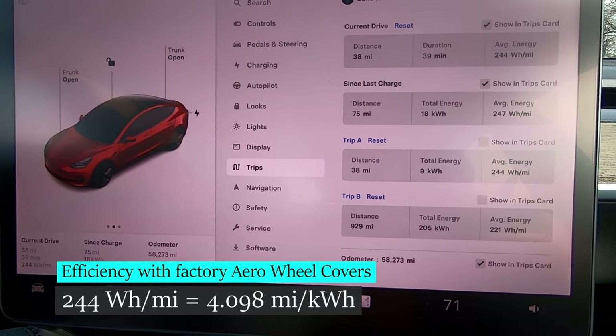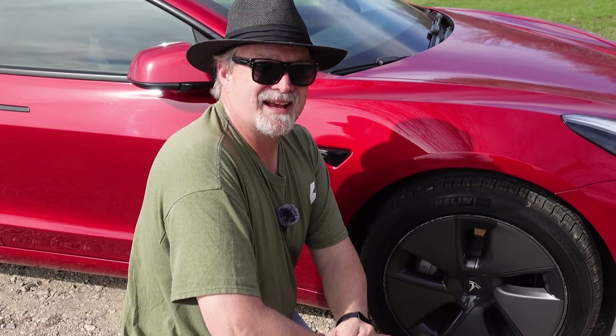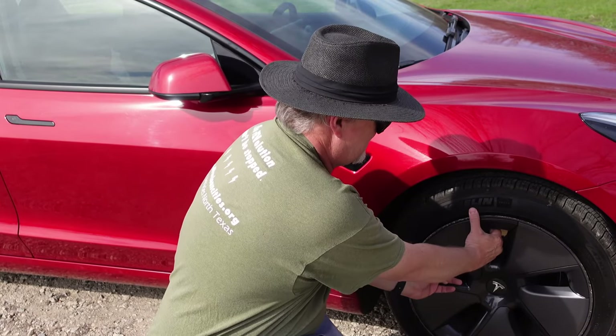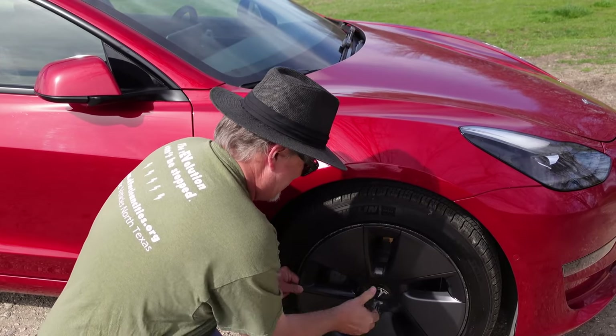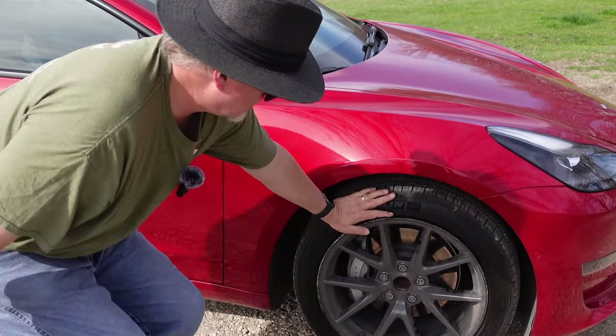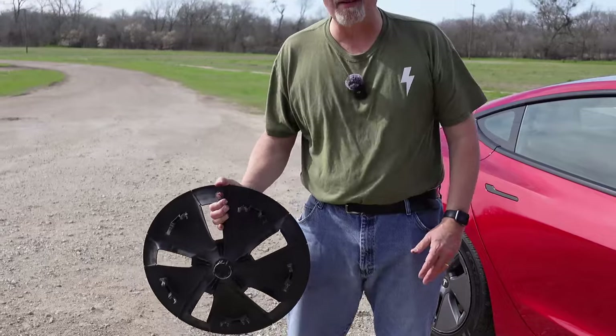Now we're going to take the aero wheels off and see how we do with just the stock 18-inch rims. For our second loop on that exact same trip, we're going to take these aero wheel covers off and expose the regular rims underneath. You just pull and they re-seal. This is what the rims look like without the wheel cover on them.